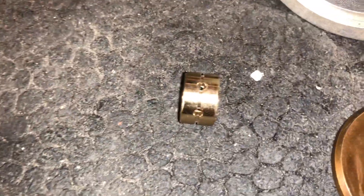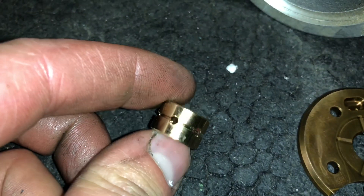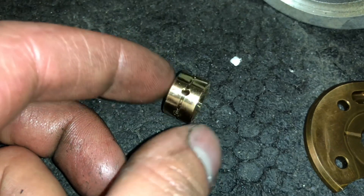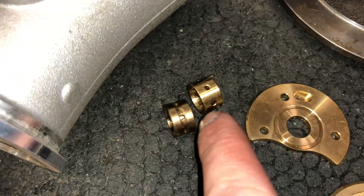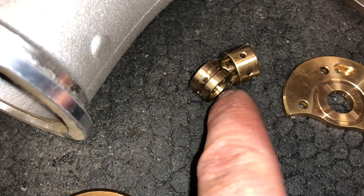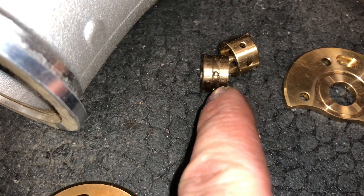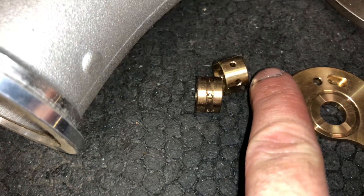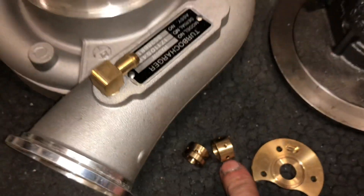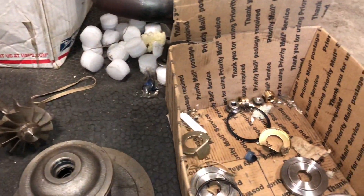This is the way the journal bearings are for the Holsets — some of them have grooves and some don't. The newest versions always had the grooves, which helps oil get all the way around the bearing. One of the fake turbos had a groove, but it was a little bit wider and a little bit different — it had more of a rounded fillet. The other one had no groove, which is completely fine. Those are what Holset used before they changed to the groove bearings, and they used those for a very long time.